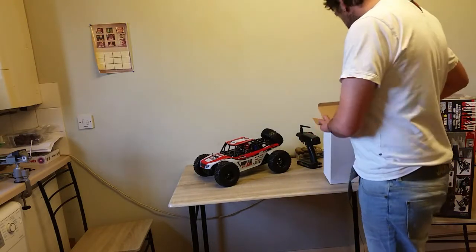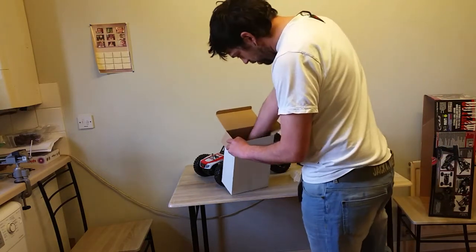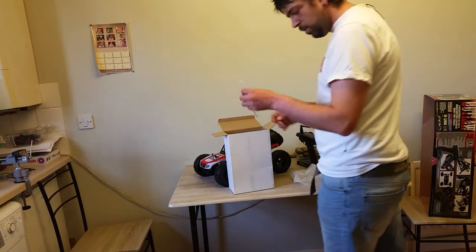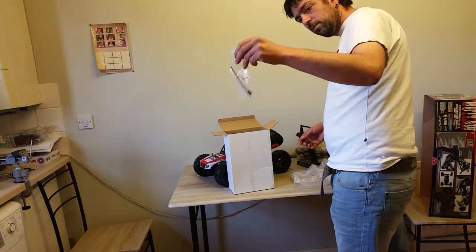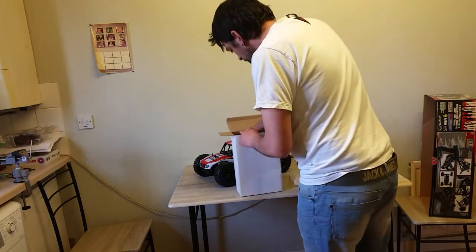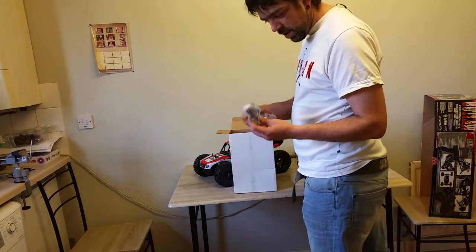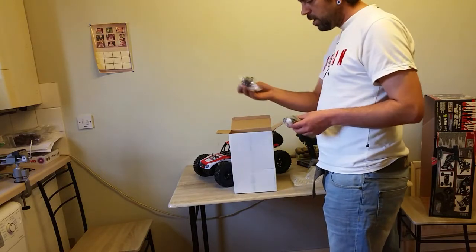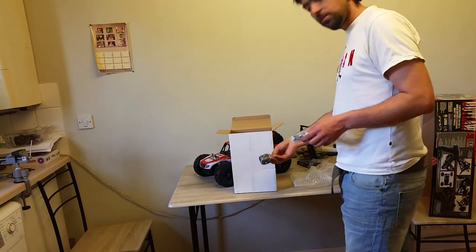I don't mind — I like FlySky. I actually think it's better than the eTronix ones, to be honest. So what else is in this box? We've got the remote, the binding plug, the battery charger — which is basically a Tamiya charger with a European adapter.